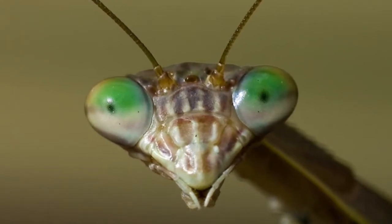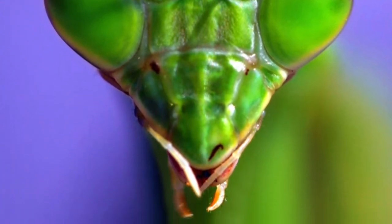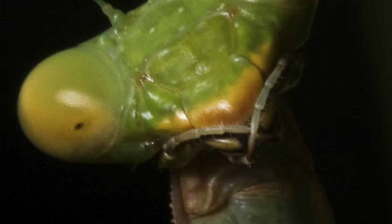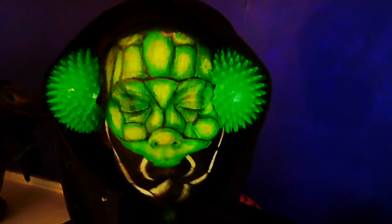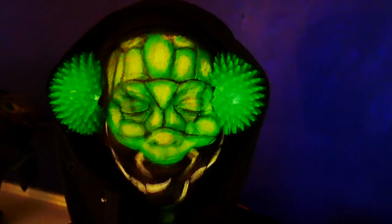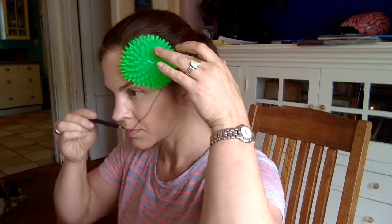Hey everybody, it's Alexa and I try to make it a tradition every year to do a Halloween makeup tutorial to push myself. I watched a bunch of the Jordan Hands Hanzoween videos which are so inspiring. So this is my best attempt at making a praying mantis. I feel like I got the dimensions off a little bit, but I still had fun doing it and maybe next year with better paints and more practice I will do a better job.